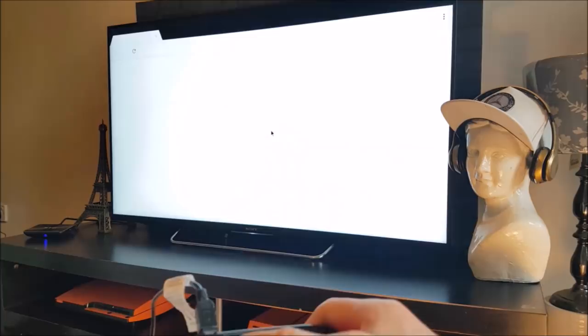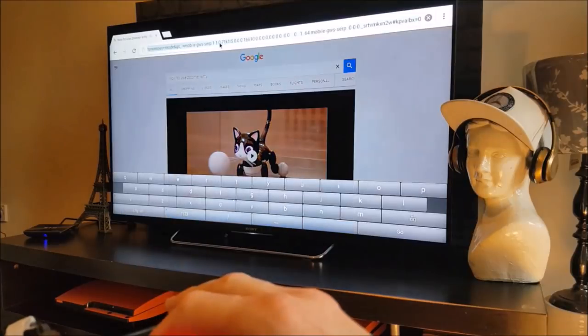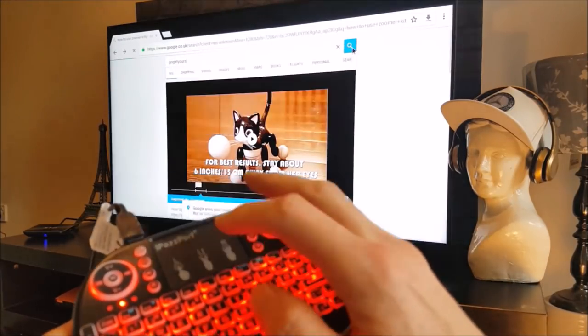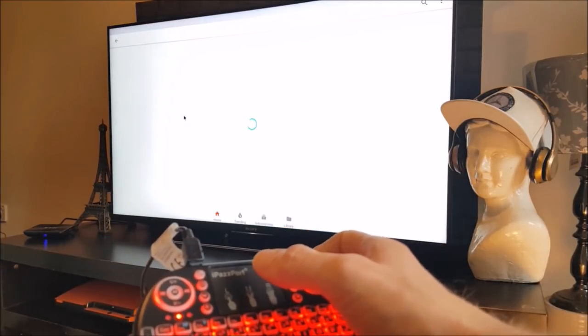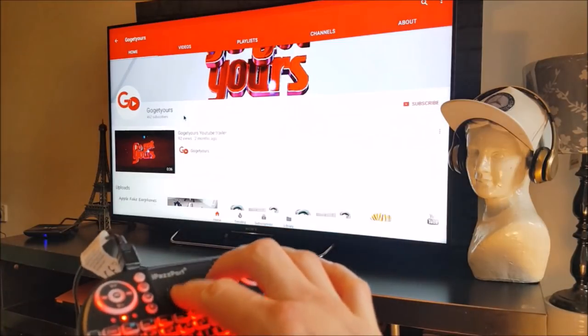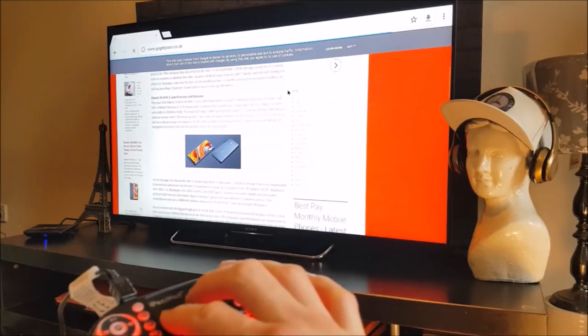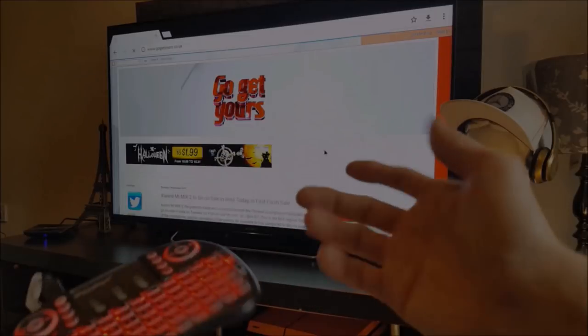Looking back to the main menu now, we're going to see what the internet is like on the Internet Explorer provided. Let's type in the Go Get Yours YouTube channel name in the search bar, and when we're on YouTube we'll scroll up and down to see how responsive it is. Everything seems to be working fine, so we're going to search out the Go Get Yours website — and again, on there everything seems to be working fine and smooth.